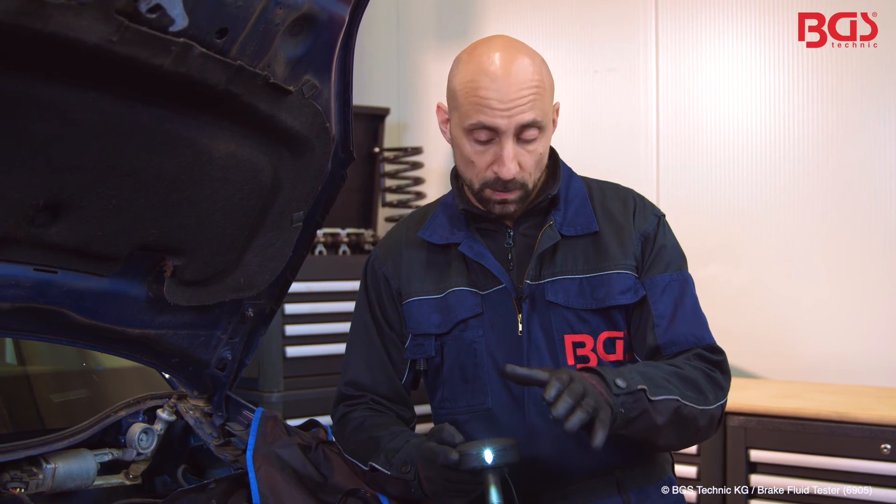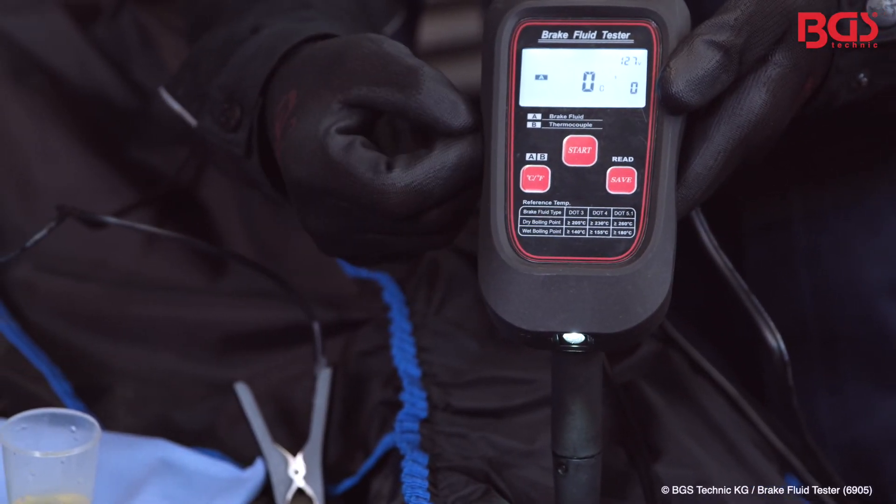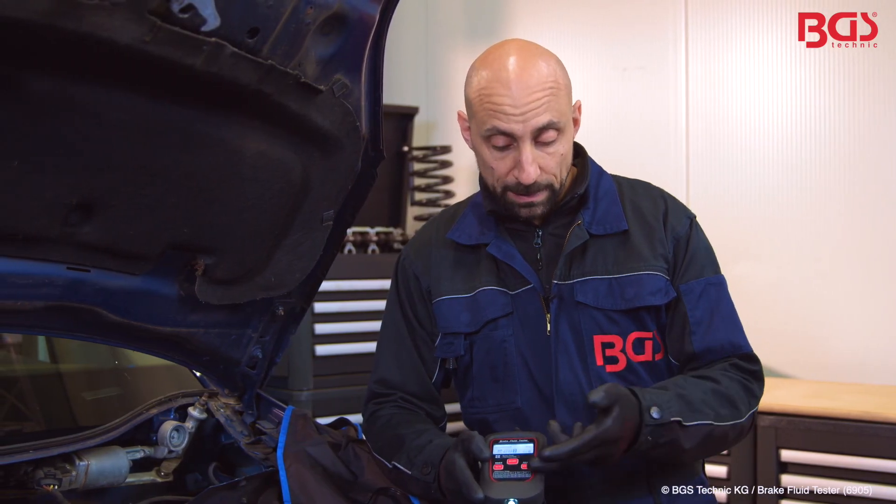A few more pointers about the device. You have an LED light below which you can use to illuminate the area. Furthermore, there is also a convenient reference table with various information about DOT 4 or DOT 3 that can be found below.